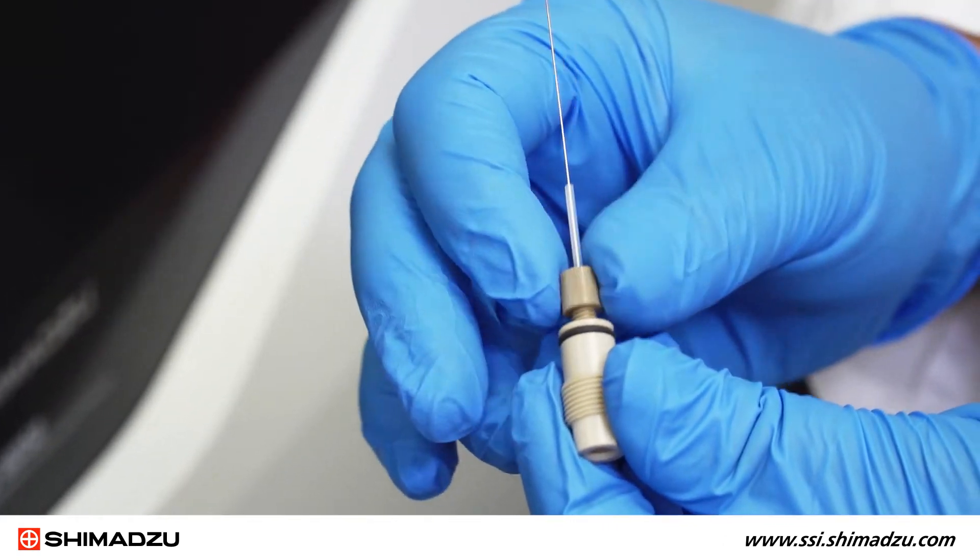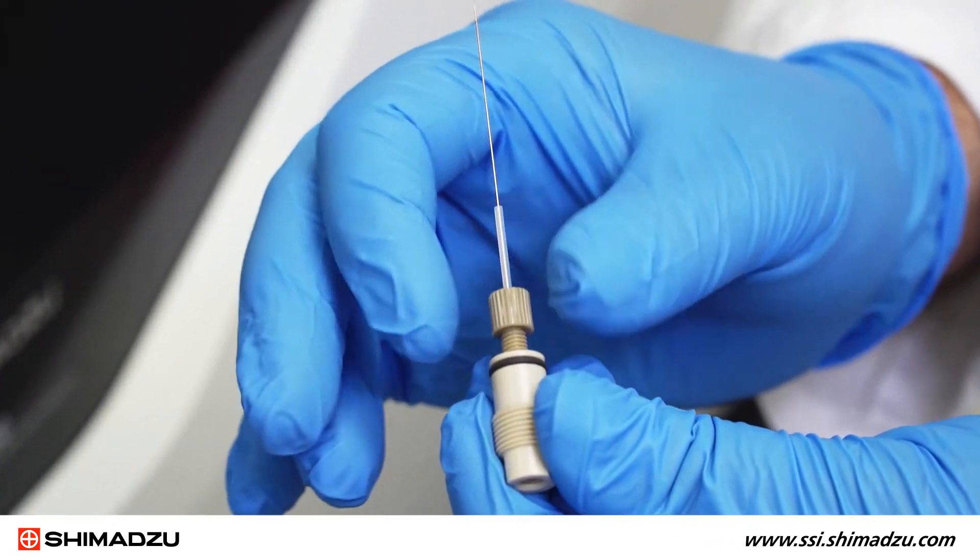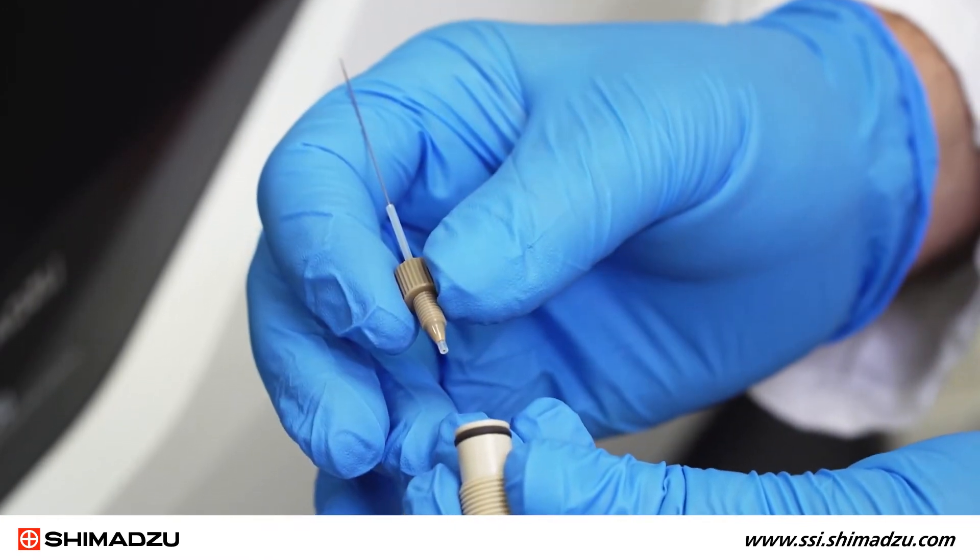You can use your fingers for this, or if the coupling is too tight, you can use the 8 mm wrench as demonstrated in the instruction manual.